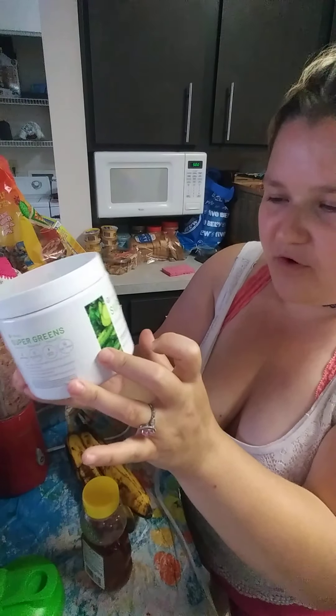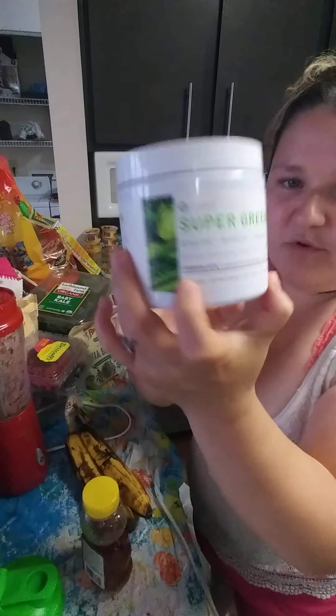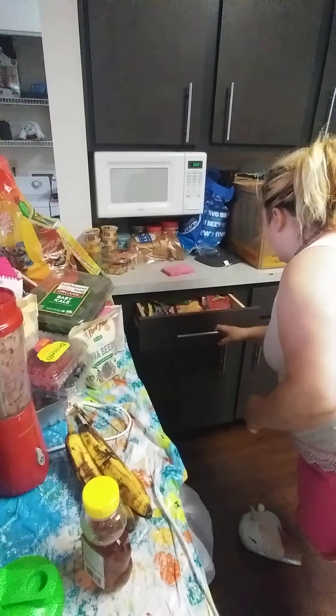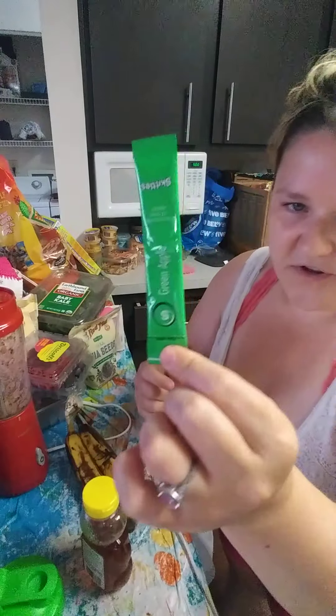You can see it has mushrooms, sprouts, celery, and much more from the sea. It's really healthy for you. And it comes in the jar, or it comes in one of these single-serve packets.